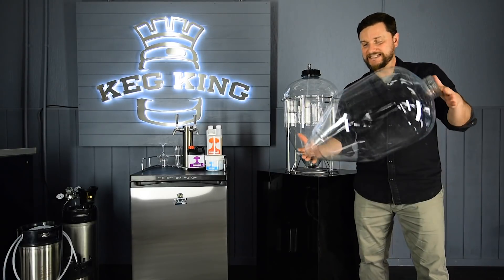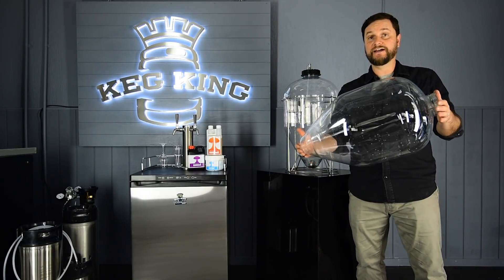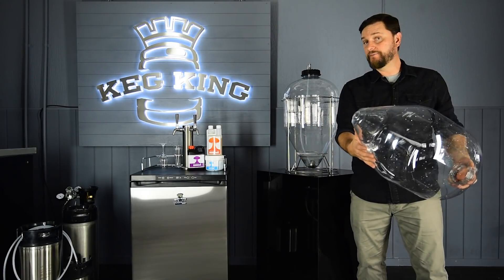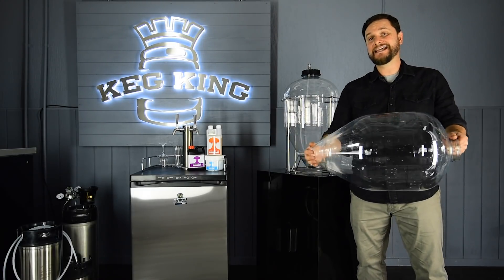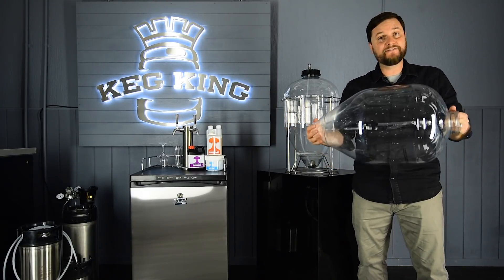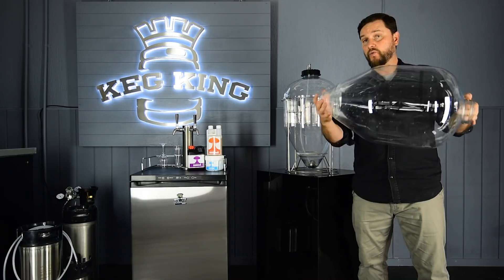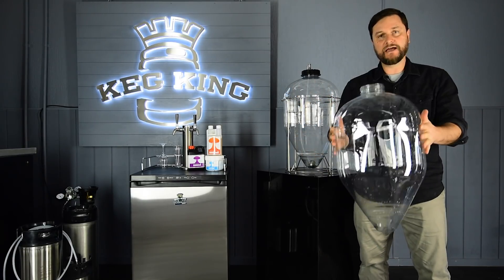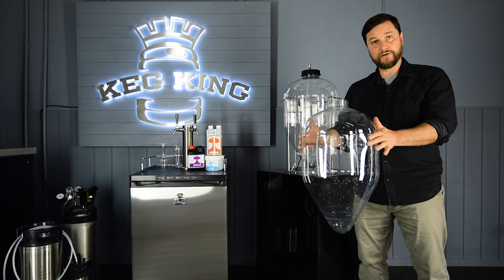The Snub Nose Fermentosaurus is essentially the same tank as the 35-liter Fermentosaurus. What's different is that there's no hole at the bottom for connecting the extra 22 centimeters of the dump valve and collection bottle. So you save a lot of space, and the rack is inverted, which gives you a lot better stability when holding the vessel.